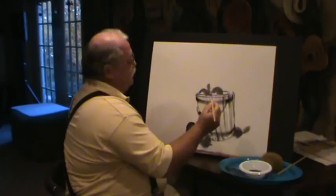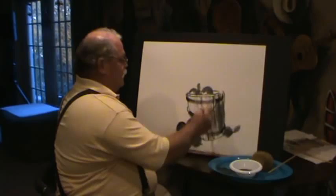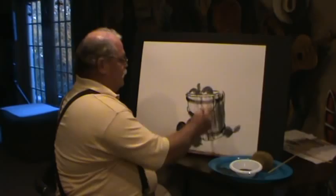Up here at the top where it joined into the bucket, we need a wash — a lot of water in the paint this time. What we're going to do is get our shade going over here on the shadow side of this bucket. We do it thin enough, it doesn't take out any other strokes — it leaves them all right there.